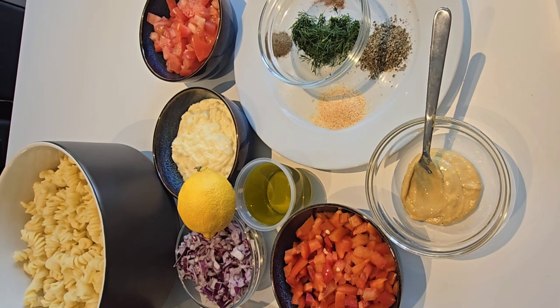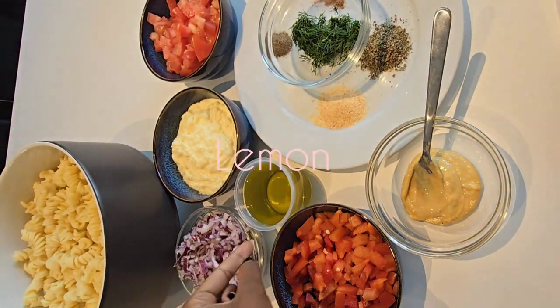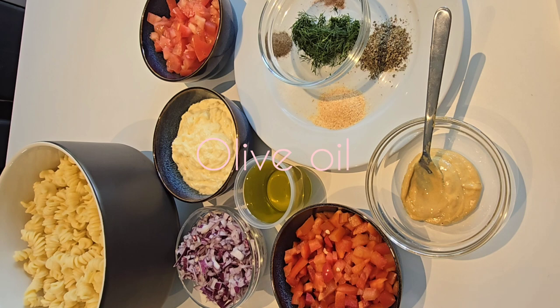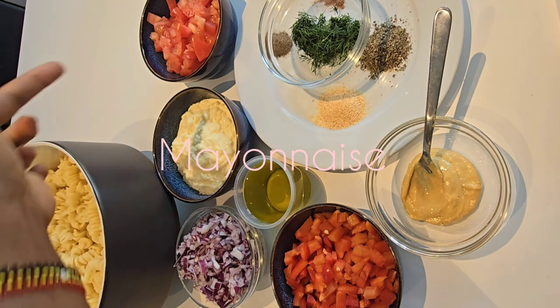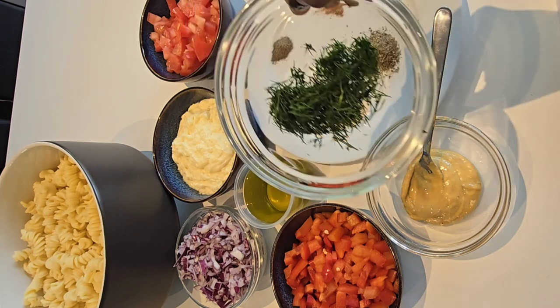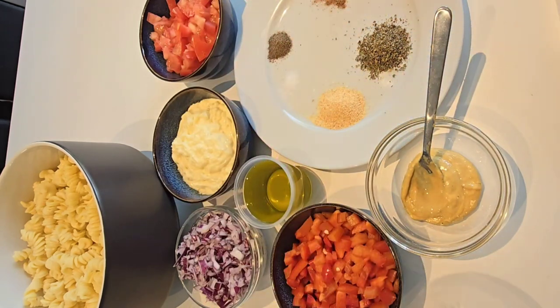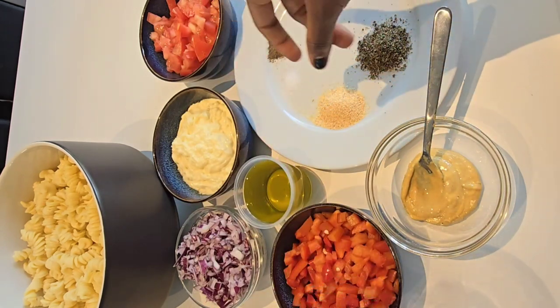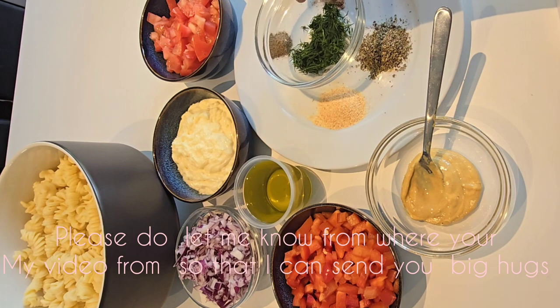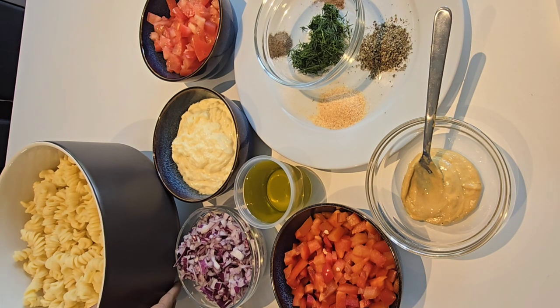So today I'm going to make a quick pasta salad with these ingredients. This is my lemon, this is olive oil, this is red onion, this is red pepper bell, I have here mayonnaise, I have tomatoes all cut into pieces, and here is dill. These are the spices I'm going to use for my salad dressing for our pasta.